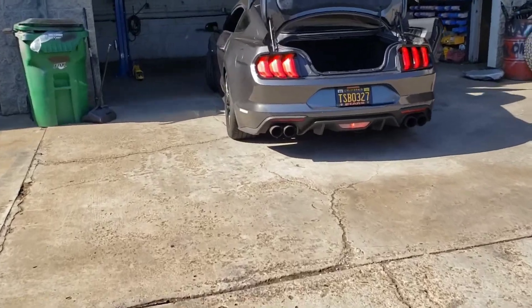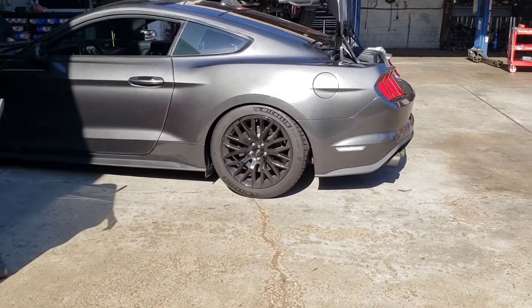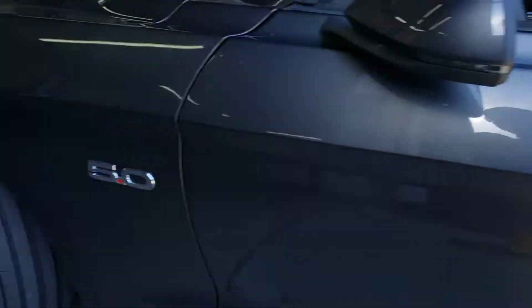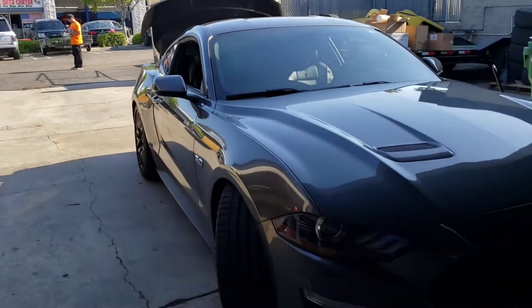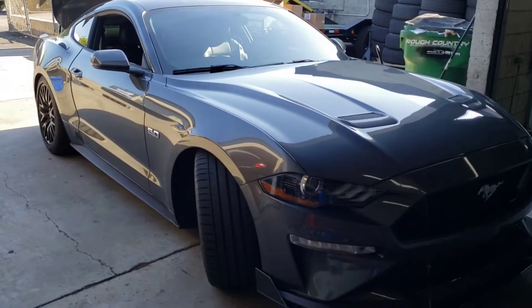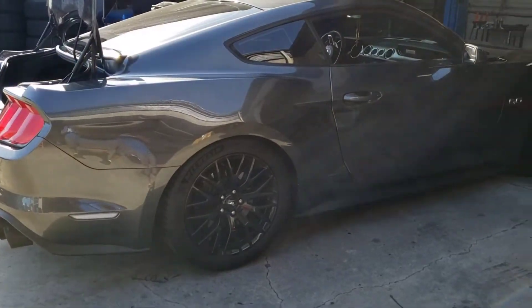It's all done — sitting nice, look at that! Big shout out to SoCal Suspension and my guy Chris, the mechanic who did all the hard work. We found out the sway bar was a lot more difficult to install, but Chris did a great job and the car looks awesome. Can't wait to drive this thing, take it out to the canyons, go to Fontana, and see what we can do.